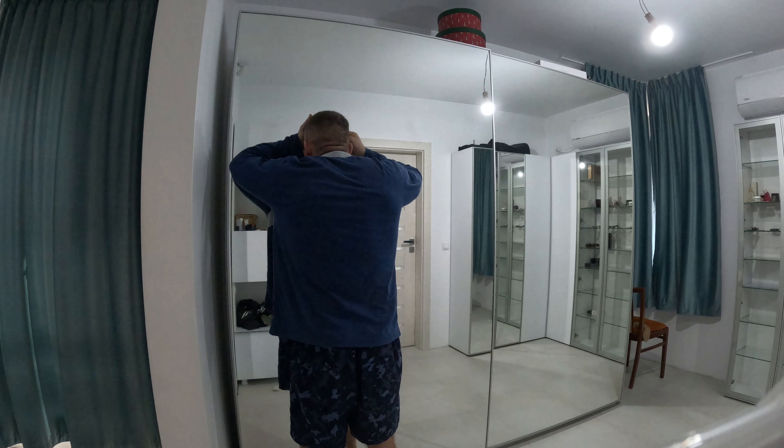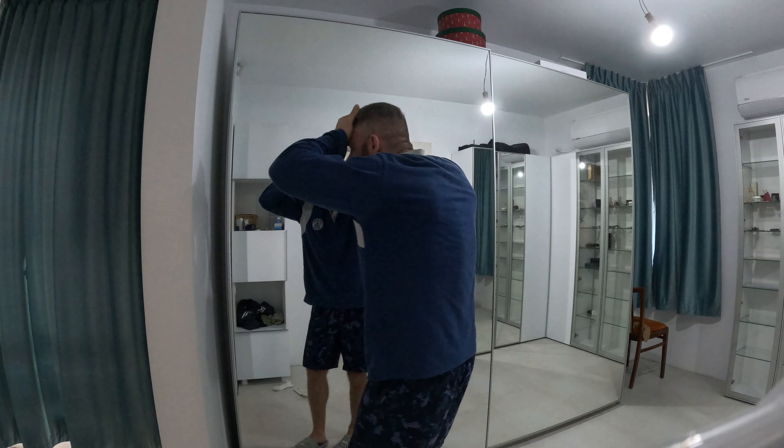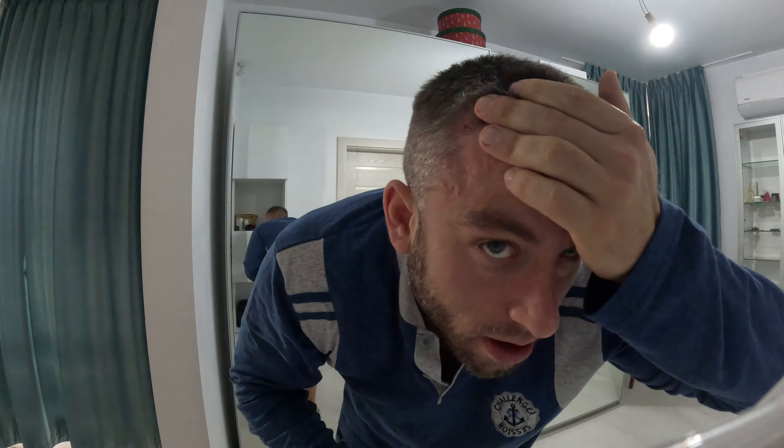The needle is in the middle of it now, and I'm pulling slowly to take it out from the skin. I think it's out — let me check in the mirror.